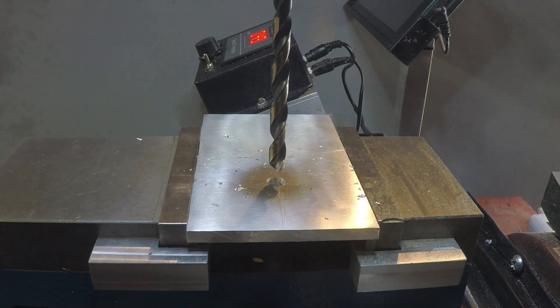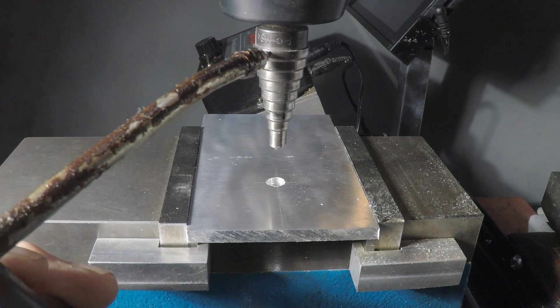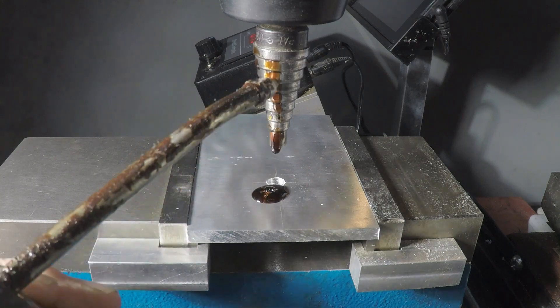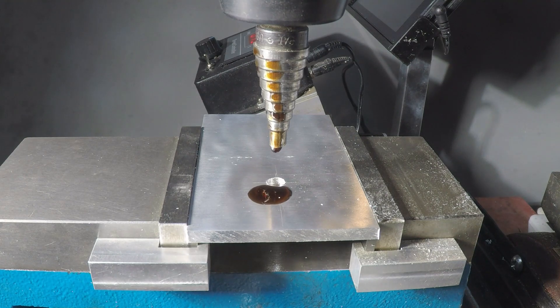Okay, that's step one. So I've got a quarter-inch starting hole, and now I'm going to be using the Irwin step drill. I'm going to put a little cutting oil on here — a little bit of cutting oil — and using a relatively low speed.